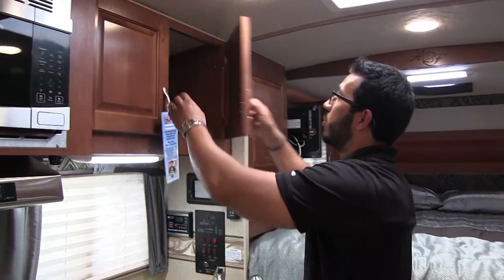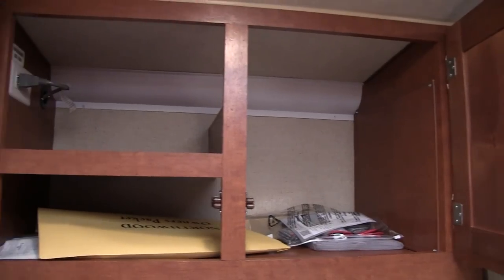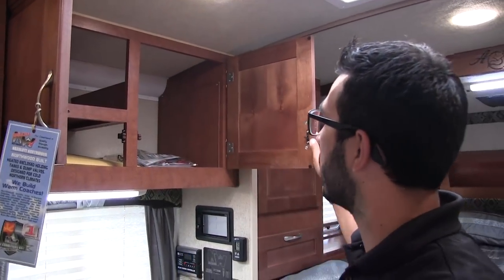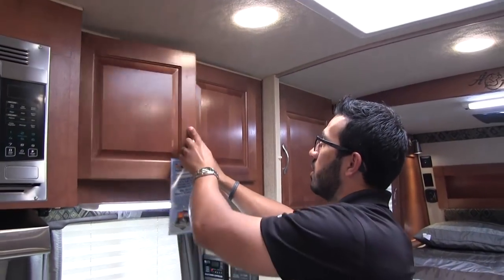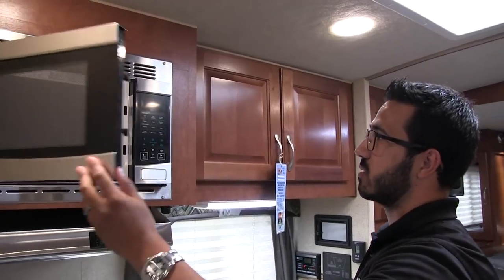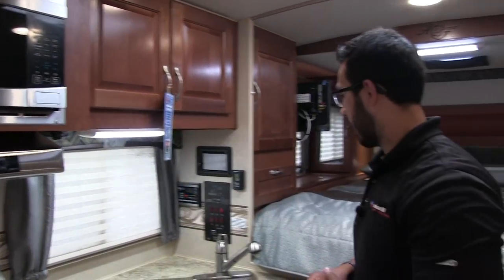Let's take a look up top. Beautiful hardwood cabinet fronts — you see you have a shelf built in, and the one on the other side is nice and open so if you have larger items you have a spot to put them. Right here is your stainless steel microwave, and underneath is your hood with a light and fan.